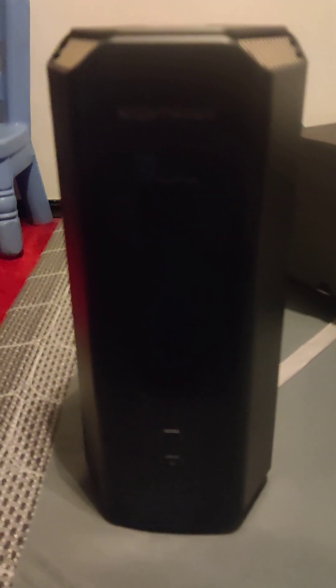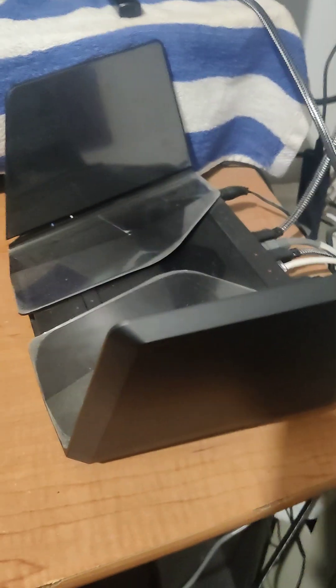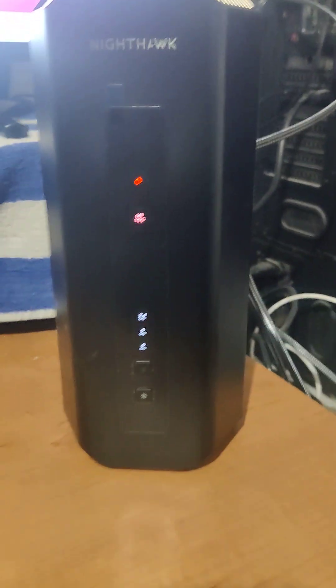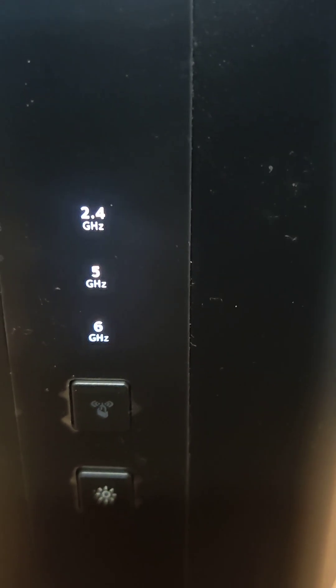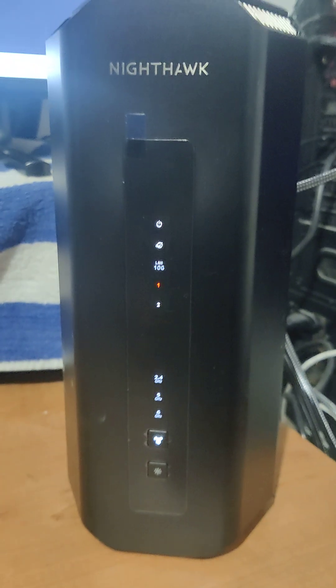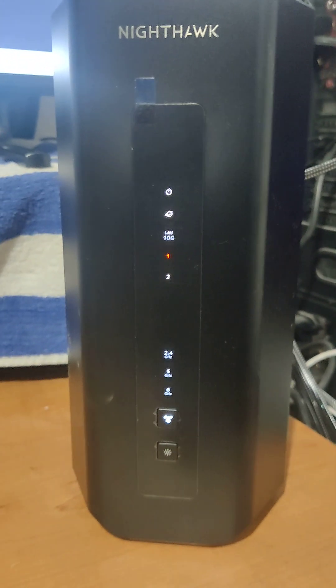Give me a few moments and let's hook it up. So this is what I'm replacing it with — this right here. Still a good unit, but I just wanted something newer. Here's the boot-up sequence. Two point four, five, and six gigahertz. So that pretty much concludes the new Nighthawk edition. Thank you, and remember to subscribe and follow. Take care, bye-bye.